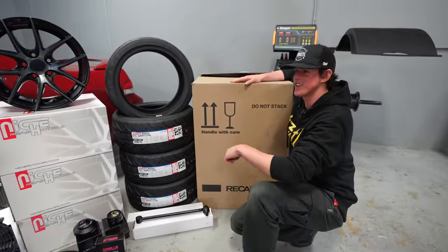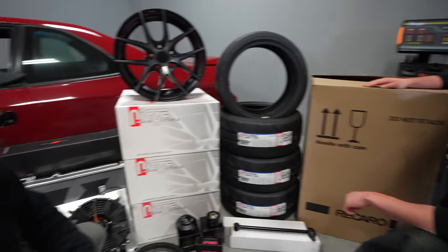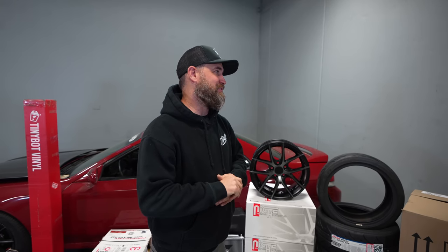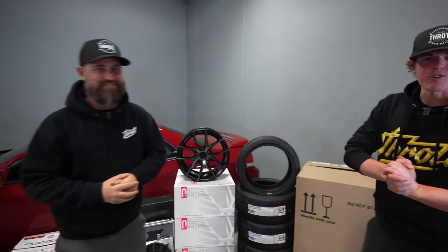And then this beautiful box — those are Recaro seats. We'll show you guys more on those as we go to fit them. Really excited to have Recaro on board again for this project. As you can see, we have got an absolute ton of work to do here. There's nothing to it but to do it — let's get into it.